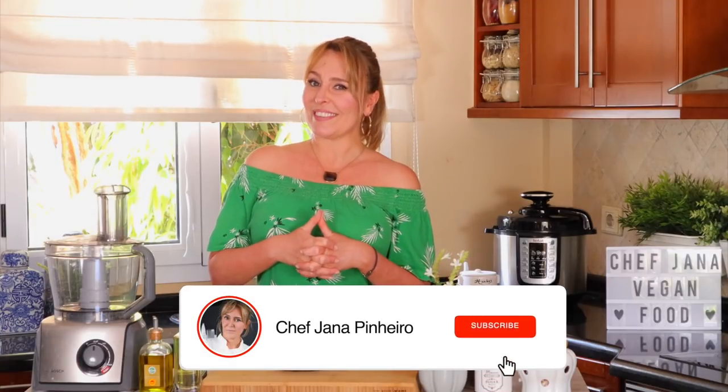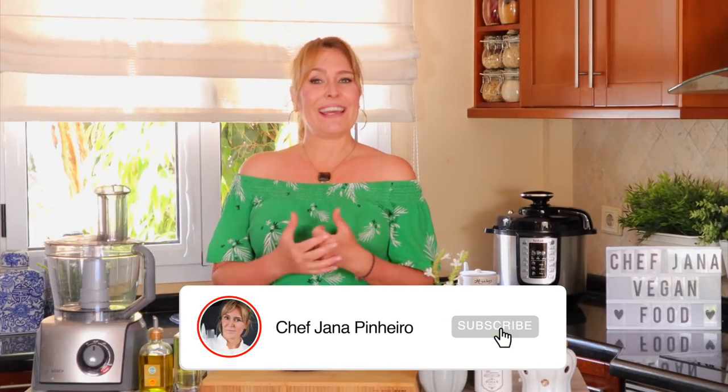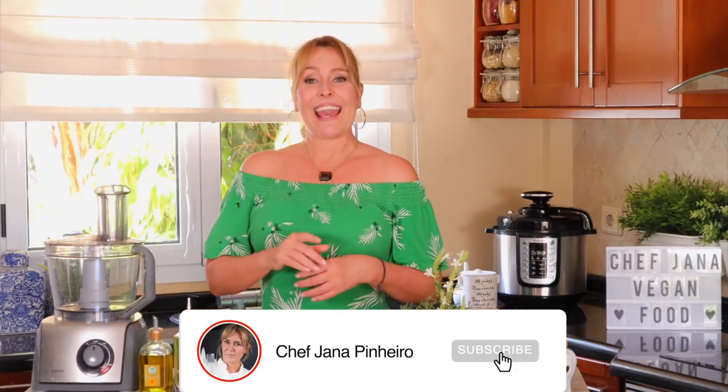Before we start, I would like to ask you to subscribe and hit the bell button so you get notified every time I post a new video. You don't want to miss out on that. And let's go — so we start with the shiitakes.